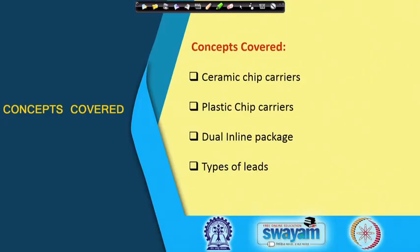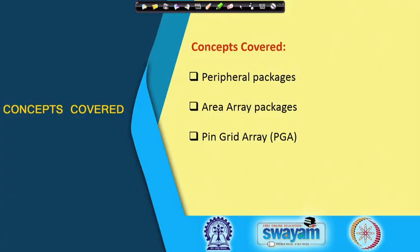Today we start off with peripheral packages, then area array packages, and then we will introduce a very common and important type of package and interconnect technology known as pin grid array or PGA.